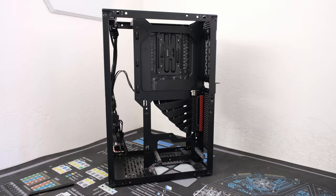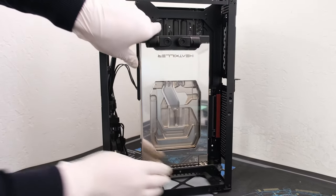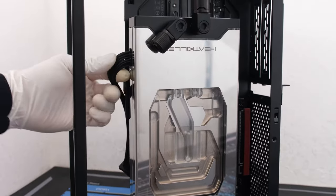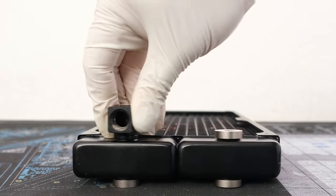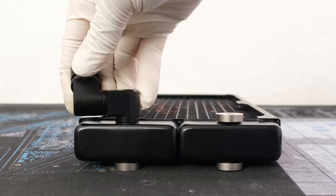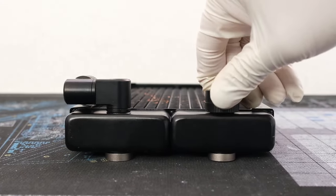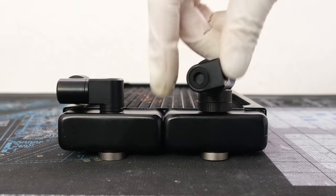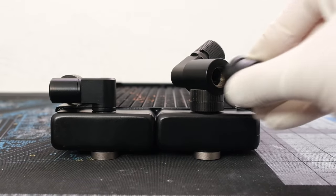We can then slide our RTX 4080 into the PCIe 4.0 riser cable slot in the case. We are using the Corsair 12V high power cable for use with their power supplies. We're using an AlphaCool ST30 280mm full copper radiator with 5 inlet-outlet port connections. Let's add an additional EKWB Torque Micro 90-degree adapter fitting, a 3-way joint, Flex Compression 13x10 fittings, and the drain port.